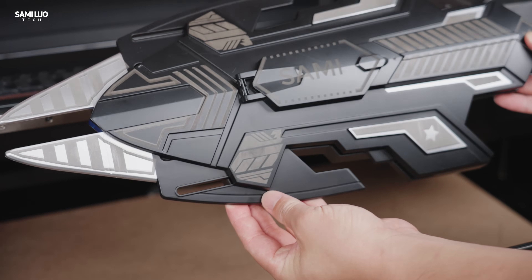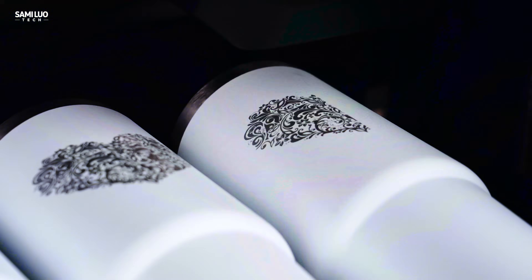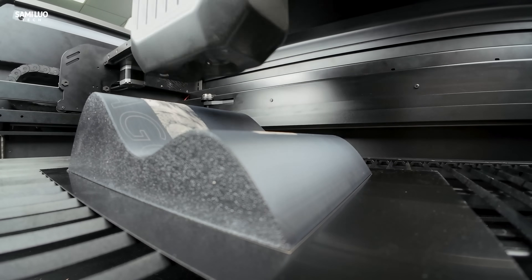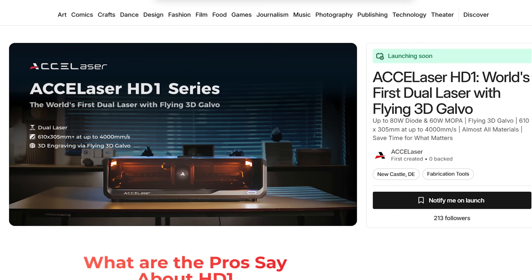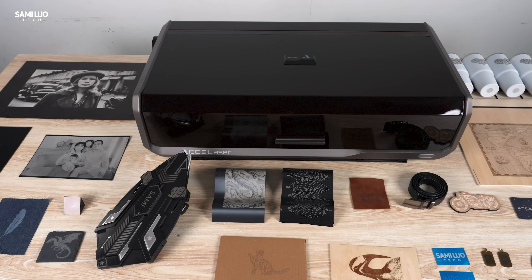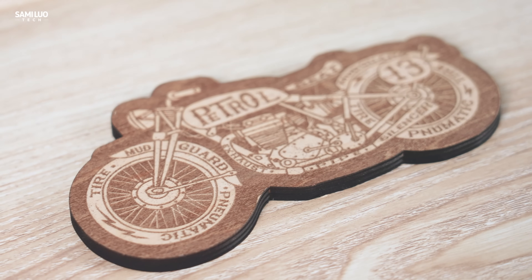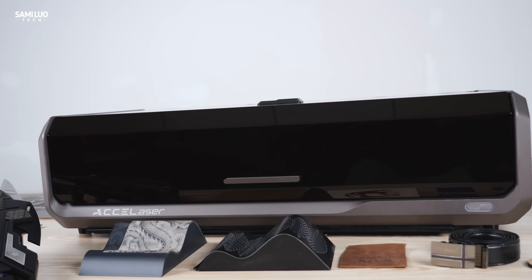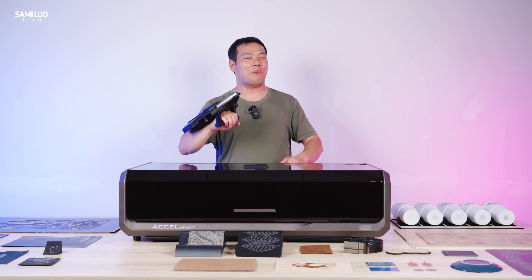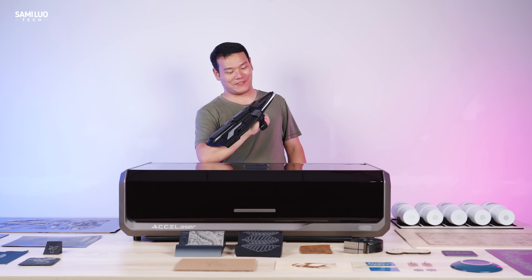Its spacious 24-inch by 12-inch bed supports large-scale engravings and high-volume batch jobs. It hits the sweet spot between cutting depth, engraving speed, versatility, and cost. There are three HD1 versions to choose from, all priced competitively. So if you're looking for a single desktop system that can handle complex engraving and capable cutting, the X-Lazer HD1 Pro is the one to get. If you're interested, please check out the link in the description, because you can really make some cool stuff like this.